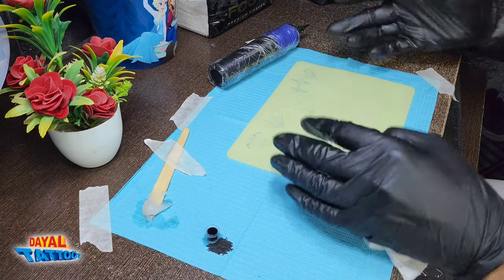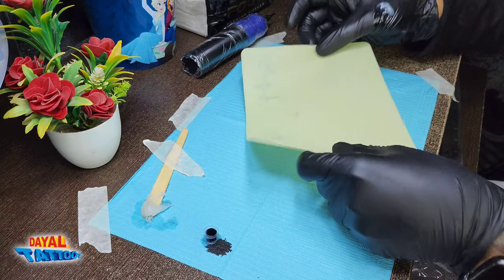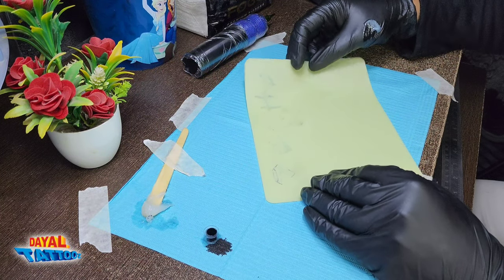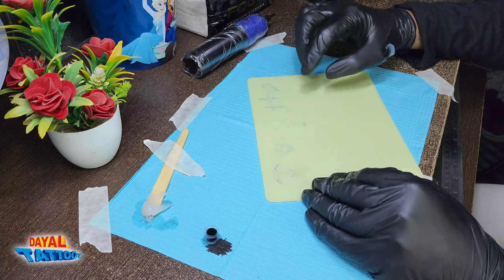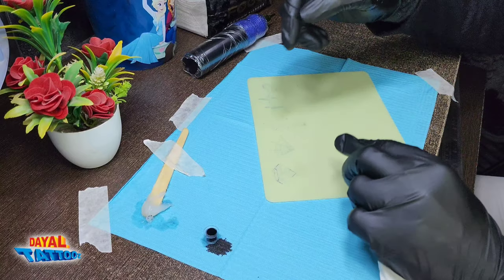While working on the fake skin, keep in mind that the direction of the skin should not be changed. If you are practicing with the fake skin in one orientation, then you have to keep it like that — you will not change its direction again and again.